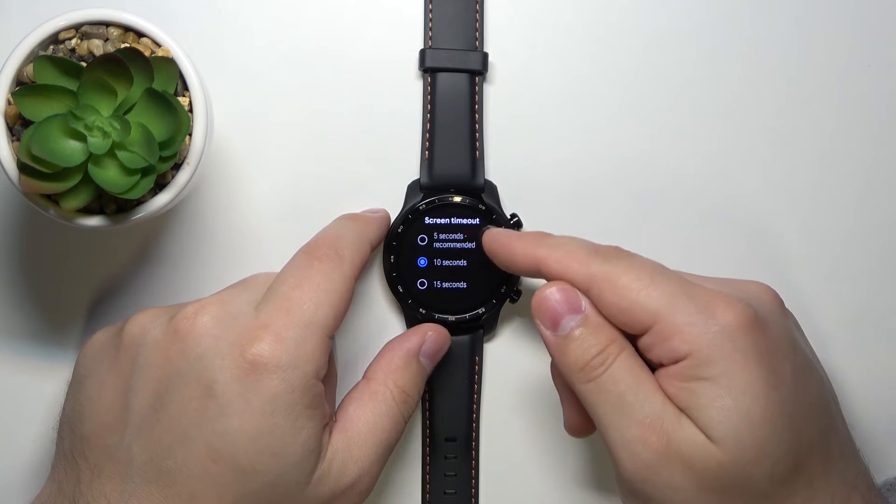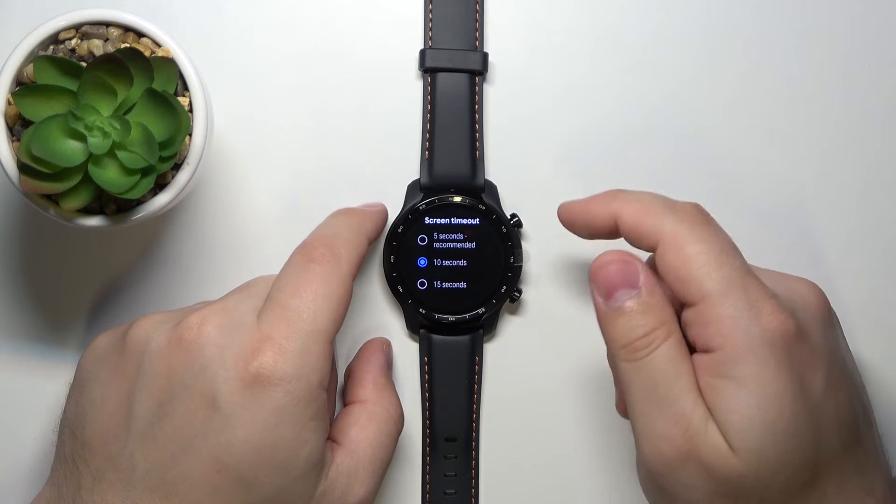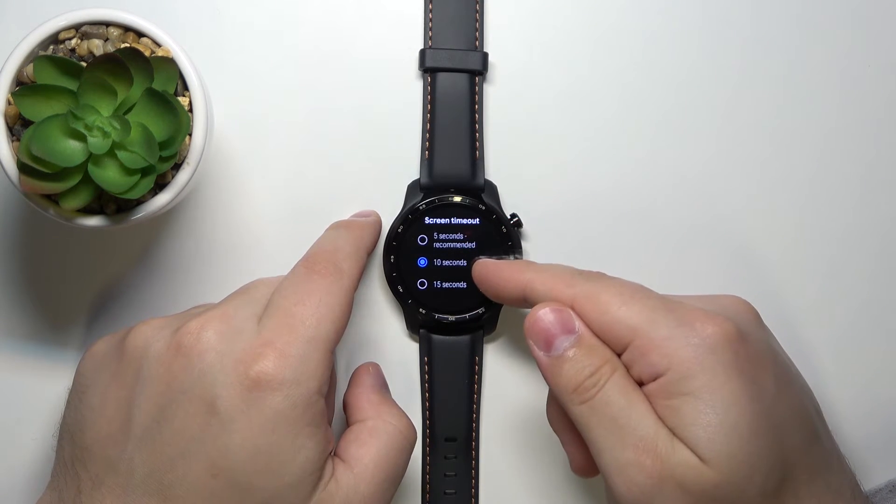Here we can select the screen timeout duration. We have three options: 5 seconds, 10 seconds, and 15 seconds.